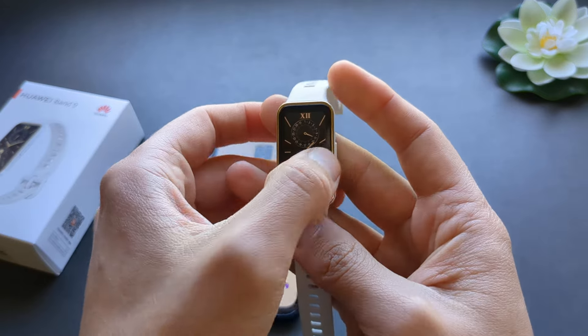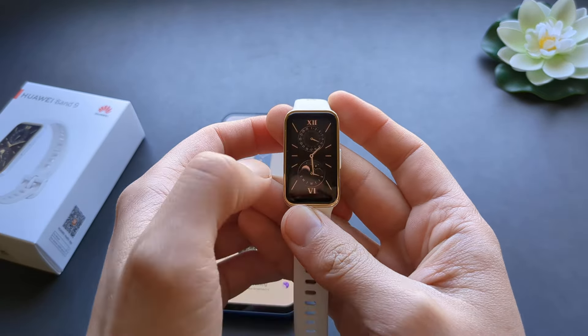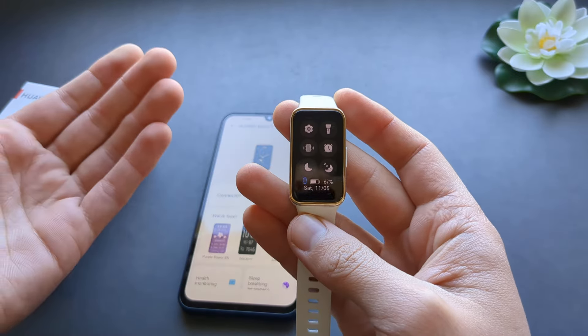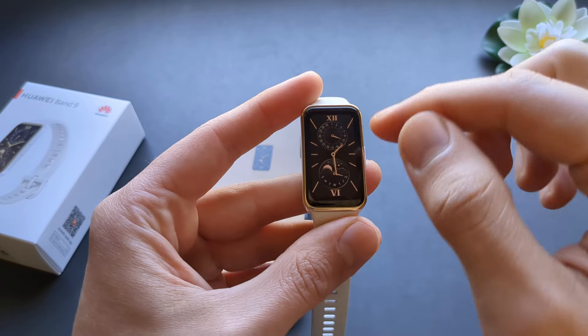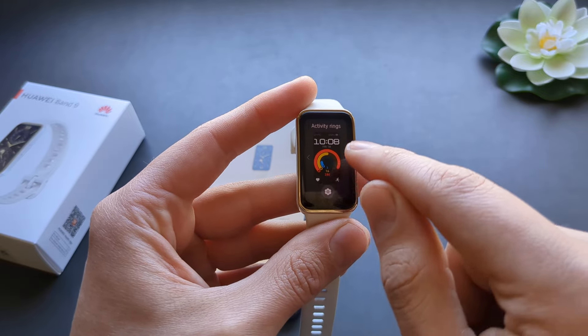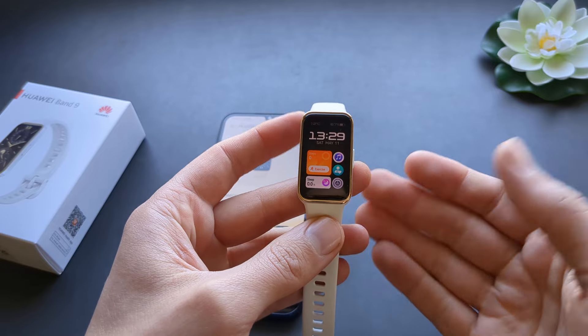To use your watch, you can simply start swiping around with your fingers from one side to another, up and down, and you'll quickly get the hang of it. If you want a full guide on how to use this watch, check out my other videos. If you want to change your watch face, simply click on it and select a different one. It's a fairly easy watch to work with.